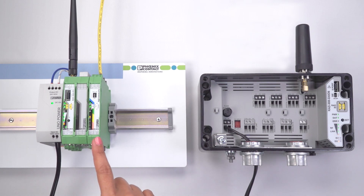Your point-to-point configuration is now complete. I.O. is mapped and you have quickly configured a Radioline system without using software.